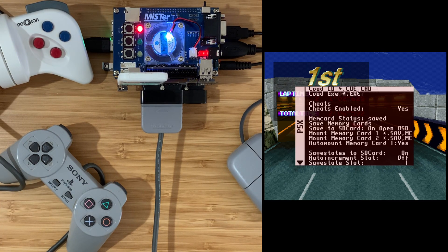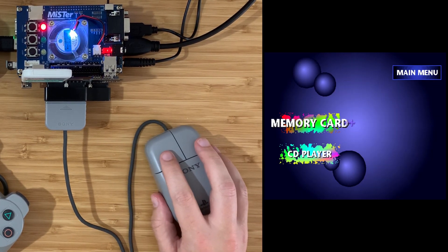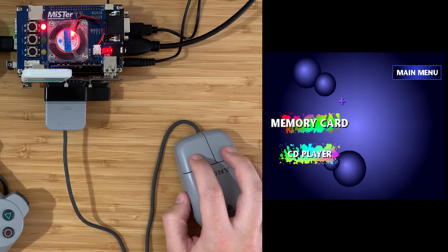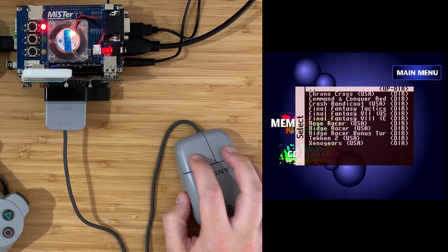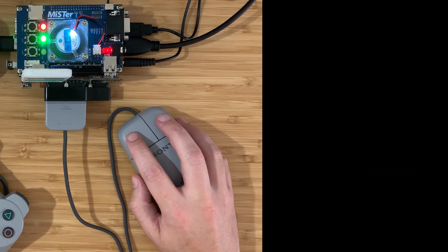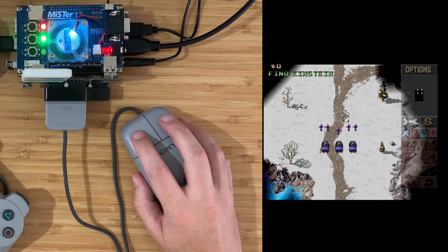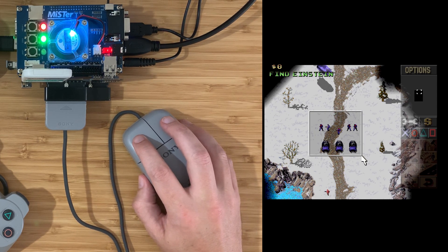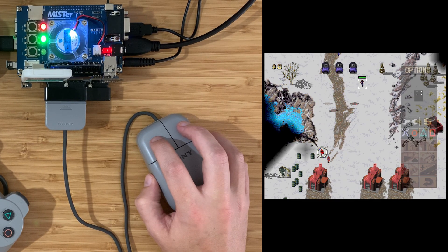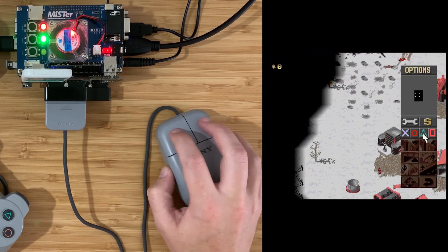Last but not least, let's try the mouse. The PlayStation mouse is connected and you can see straight away that it works - it's in the main interface here. So let's try a game - Red Alert. Let's have a new game. Oh my goodness.